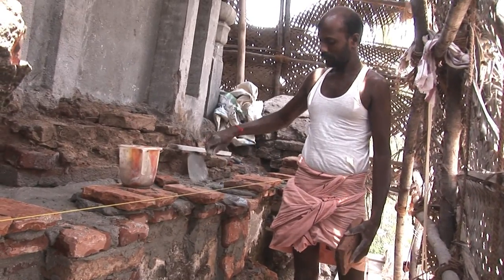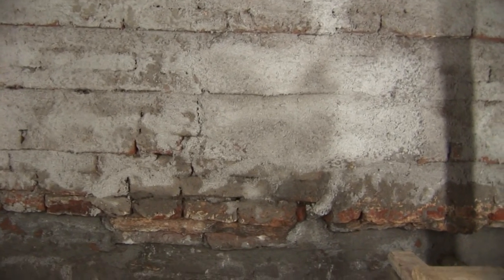The lime mortar was prepared in two consistencies. The rough consistency was prepared with the machine, and was primarily used for the construction work and to bind the bricks.